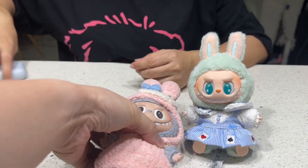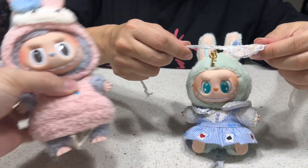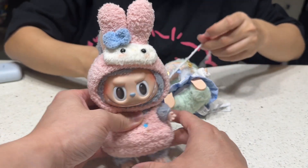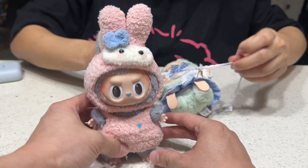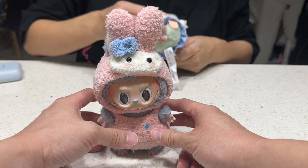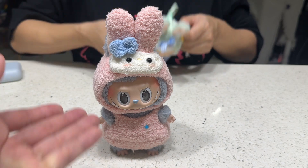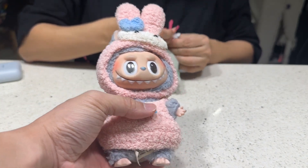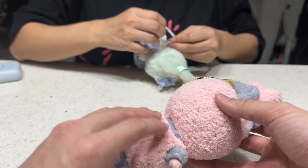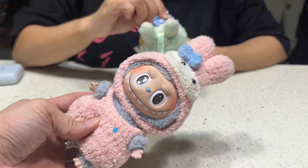Can the first gen stand? Let me adjust it a little — yes, she can stand, but don't touch it. So this is the first gen Labubu with another one — a rabbit club. This one is so dirty — you need to wash this already. Look at the rabbit, please wash it!